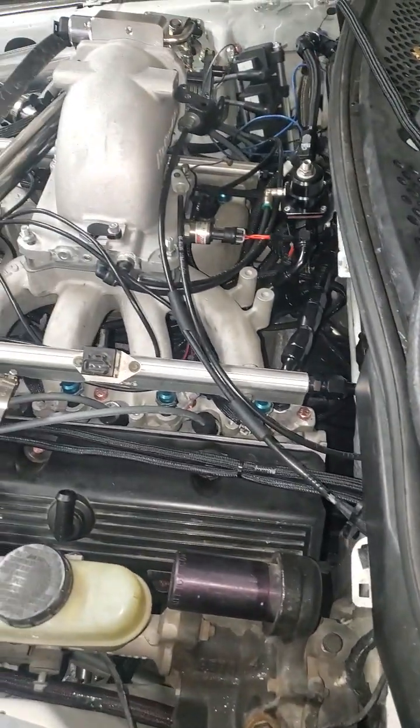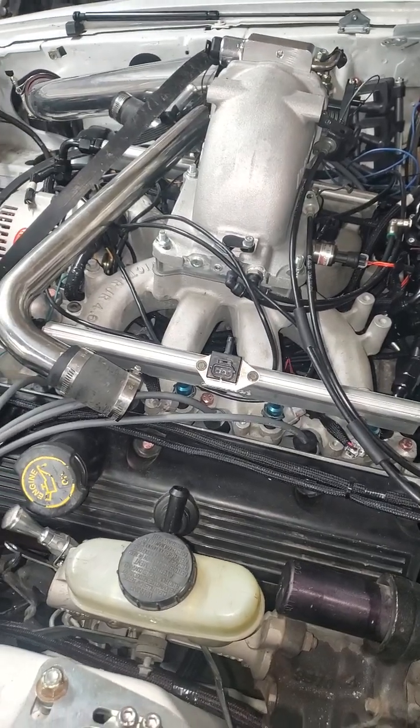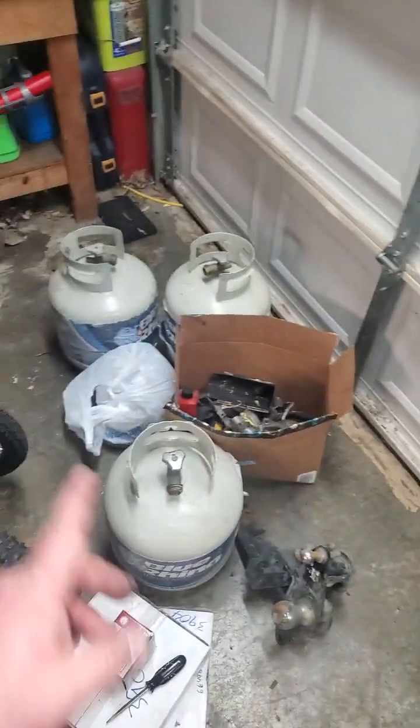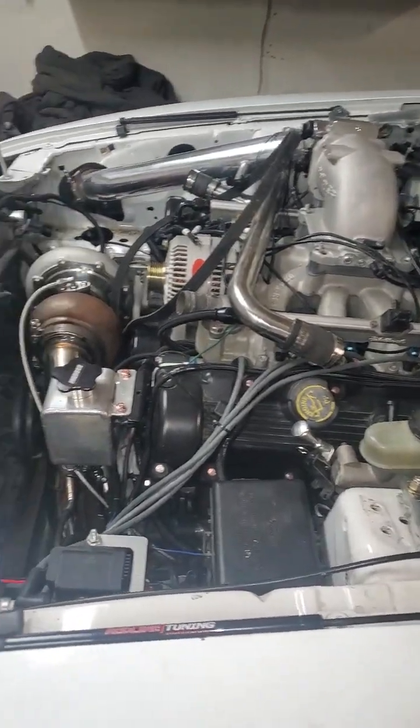Besides that, just trying to catch up. Need some warmer days to work out here in the garage — going through propane like crazy. Got three empty bottles here and I'm on my last propane bottle, so I gotta go get it filled this week.